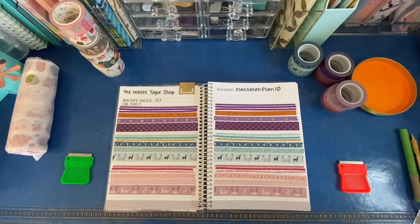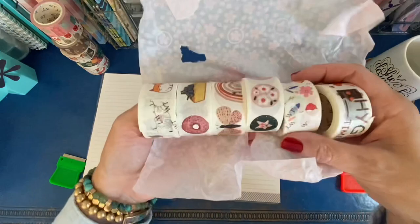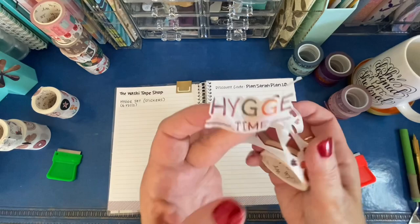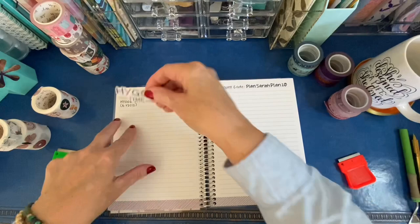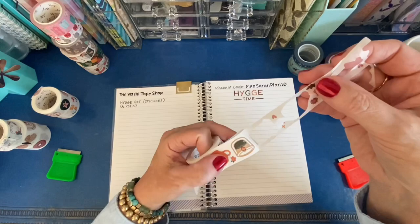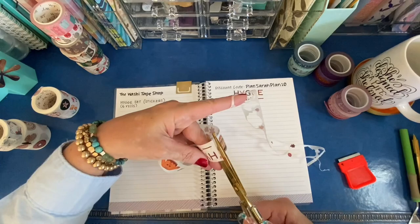Now let's go on to the Hygge set. Raise your hand if you knew how to pronounce hygge — it's H-Y-G-G-E, looks like 'hygge.' This set is washi stickers, not washi tape, but washi stickers, so each individual sticker is cut out. What I think I'm going to do is actually peel off the backing first and then take the stickers off. But you don't have to do that — you can just take the stickers off. Look at this, they're cut really nicely. The backing is what you would throw away, and what you're left with is washi-textured stickers.